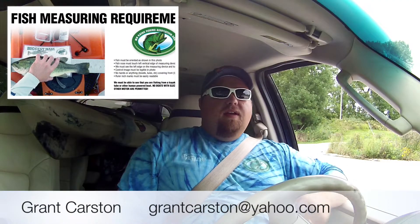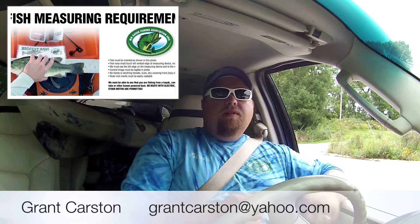Hey guys, Grant here with the Minnesota Kayak Fishing Association. Today we're going to show you how to properly measure your fish, but first we've got to go get one. So come on, let's go get one and we'll show you how to measure it properly for the next tournament.